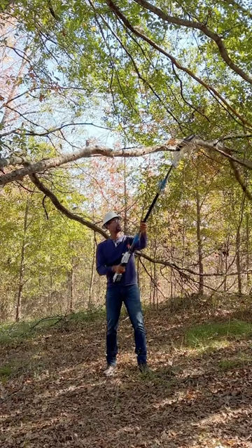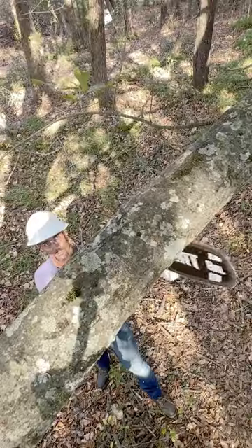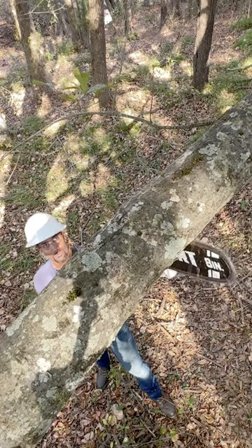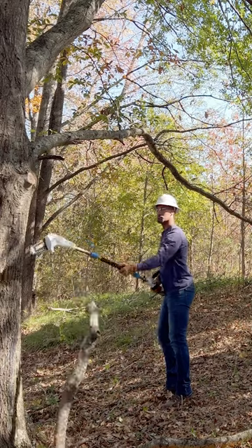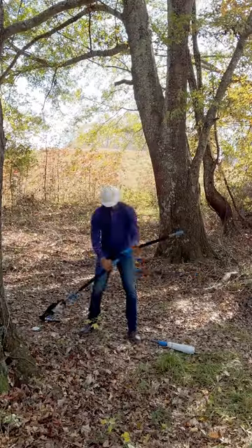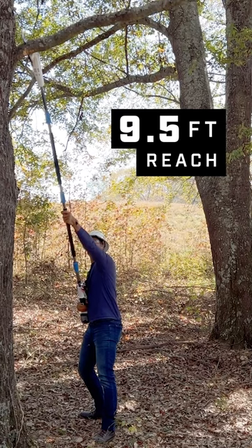I'm starting on the furthest end and working my way to the base of the branch to reduce weight. I'm also going in with small undercuts about a quarter of the branch deep before cutting downward. This will help keep the branch from snagging and get clean cuts. For those extra tall branches, add the additional extension pole for a grand nine and a half feet reach.